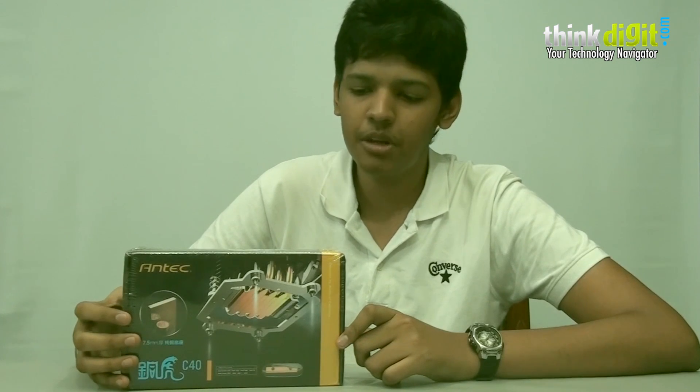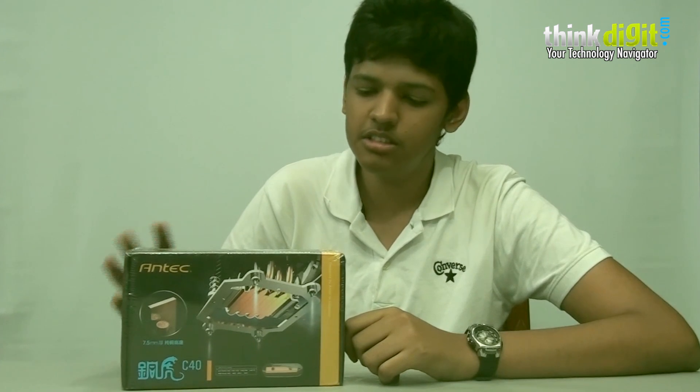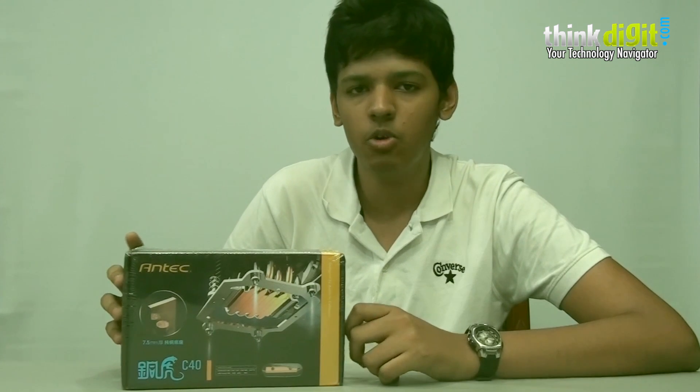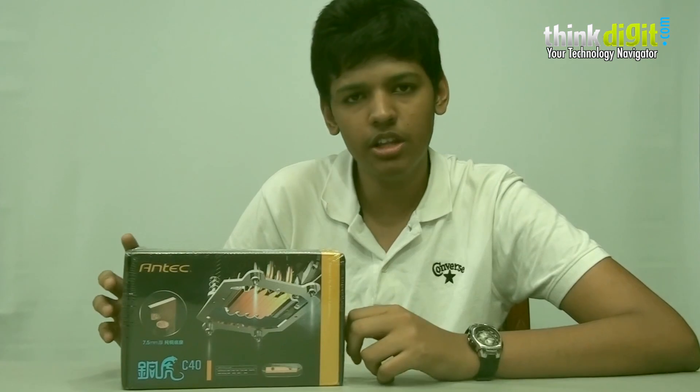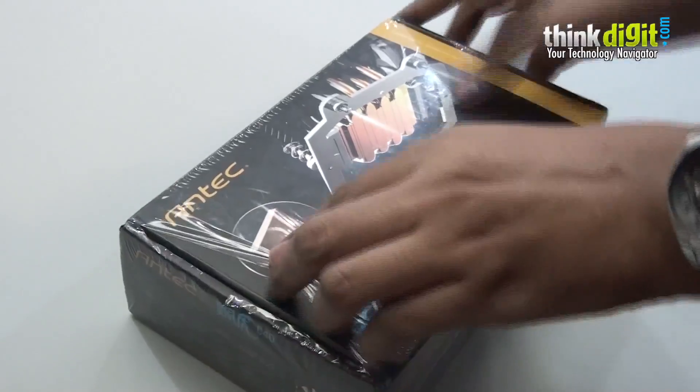Hi, I am Siddhan from TeamDigit and today we will be unboxing the Antec C40. This is a CPU cooler from Antec which is aimed at low budget users. It supports all the major CPU sockets. So let's unbox the Antec C40.